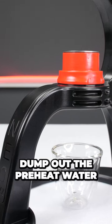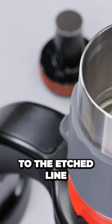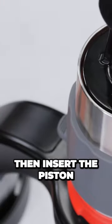Dump out the preheat water from the cylinder and slide it on top. Fill the chamber to the etched line with freshly boiled water, then insert the piston.